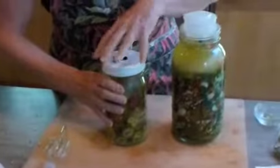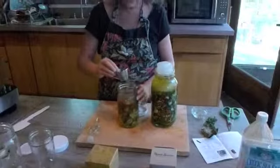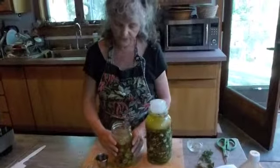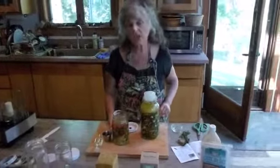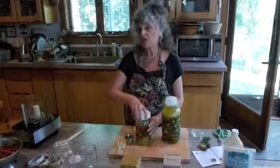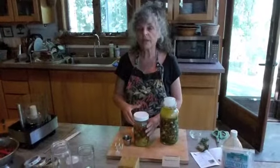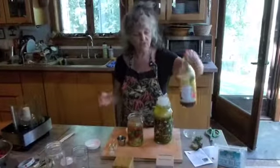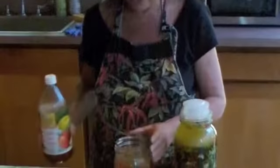I'm going to unscrew this lid to the Perfect Pickler. There's a cup in here that helps with the airlock and it also keeps the peppers from floating. These are ready to go. I could store this jar — I could just put a regular lid on it and store it in my refrigerator for up to one year. If I were going to do that, I would probably add some vinegar,